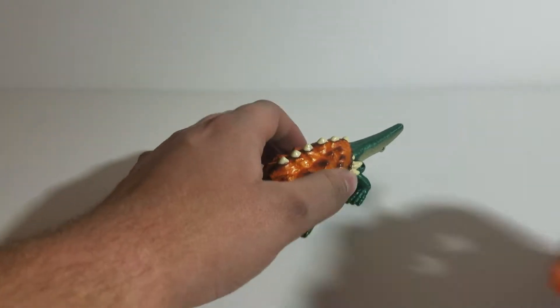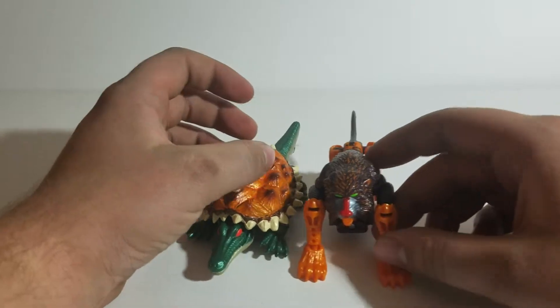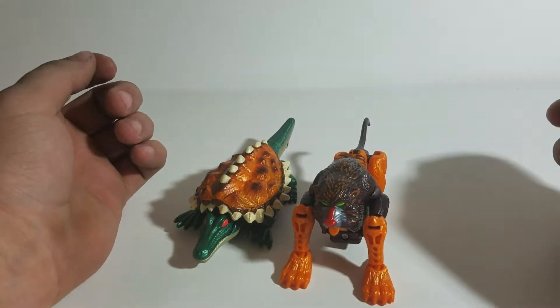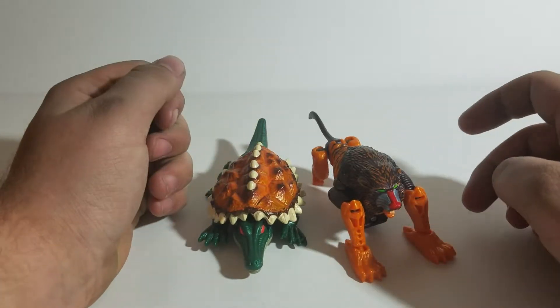Quick size comparison — here he is with another Basic Class Fusor from this time period, Bantor. They look pretty good together.